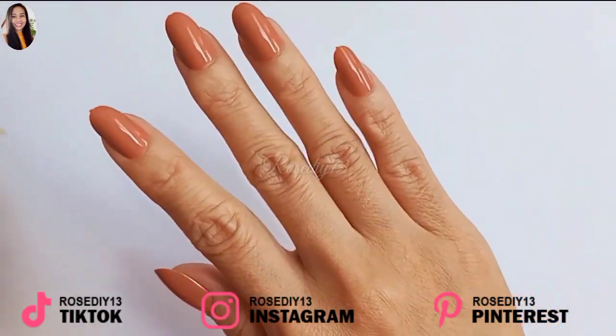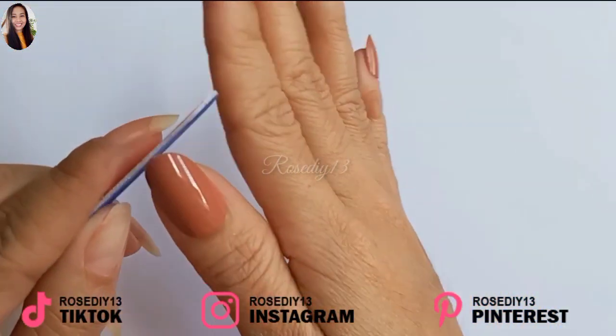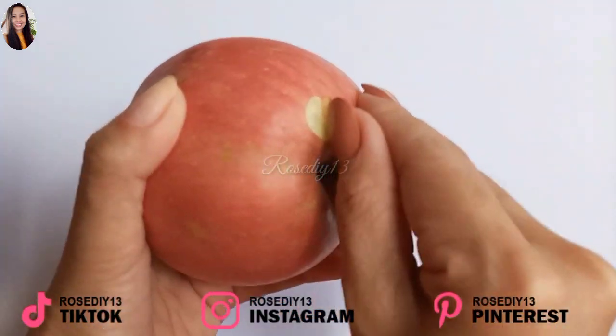And it's done. I really love this color — it makes the nails look nice and it fits my skin tone. So I tried something silly to show you how strong it is.